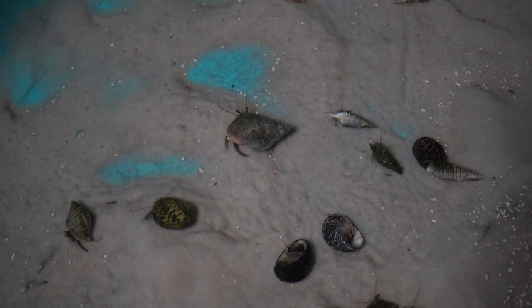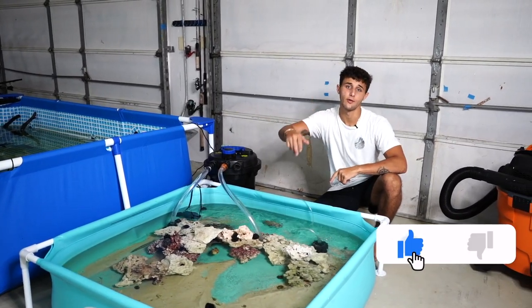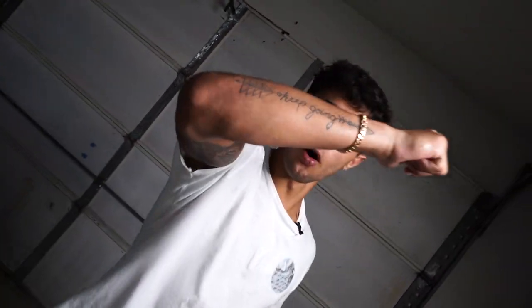That wraps up today's video! We went out and caught a big old cleanup crew for the mini saltwater pond — it's definitely going to benefit this thing. If you guys enjoyed it, give it a thumbs up. Let us know in the comments what you want to see next, and with that being said, see y'all in the next one!